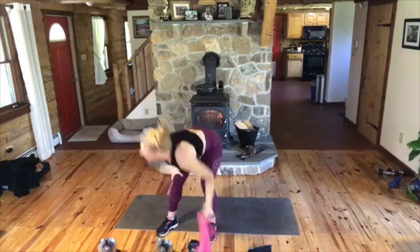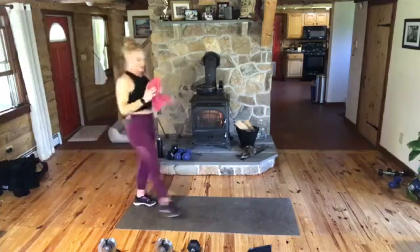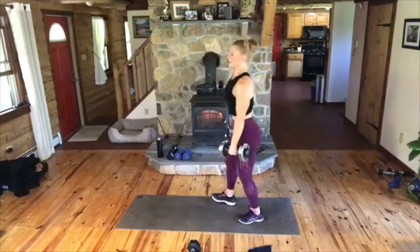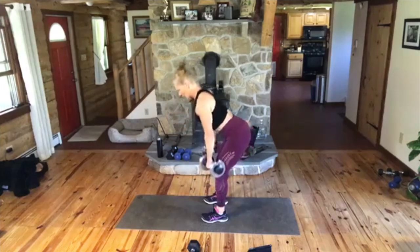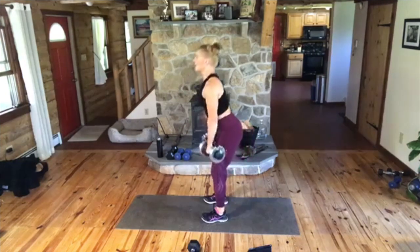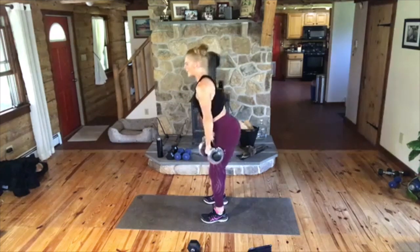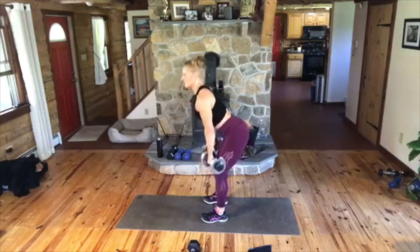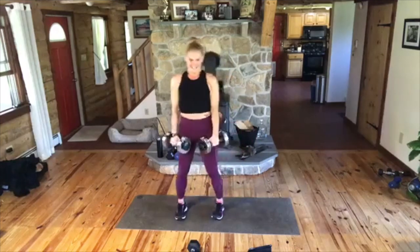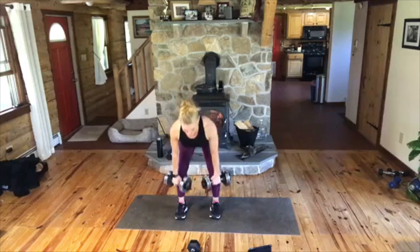We're going to those deadlifts. Go heavy or go home on these, my dear. Ready? Pick them up. We've got double deadlift. Abs in. Here we go. Down, two, up, squeeze. Make sure this is not coming from rounding your back. Push your butt back. Come on, hashtag beast. Let's go. And up. Make this time for you.